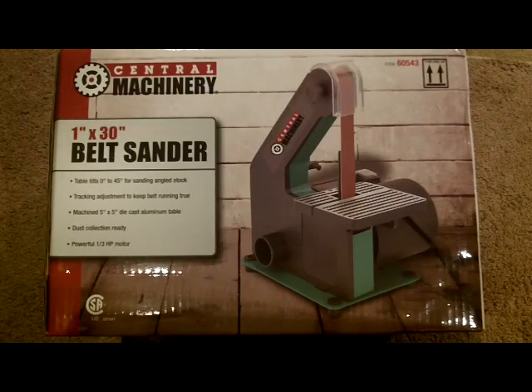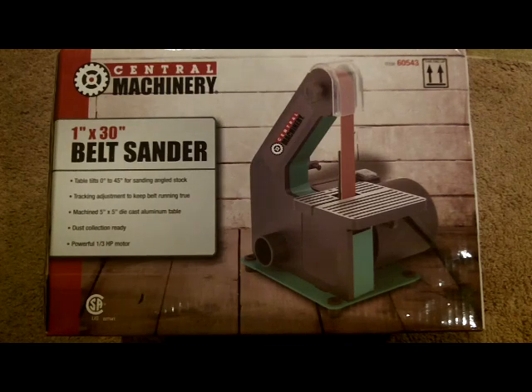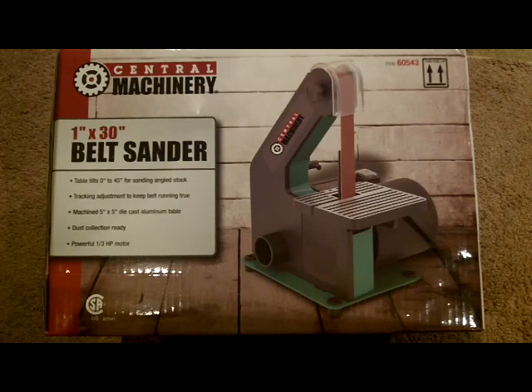I picked up a belt sander — it's a 1x30 Central Machinery belt sander. If you don't know who Central Machinery is, that's the cheap brand from Harbor Freight. I saw similar machines online for about $100 to $115. I picked this up for $39 with the coupon — it was originally $49 — and with taxes it came out to $43.